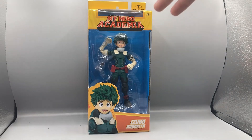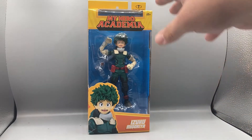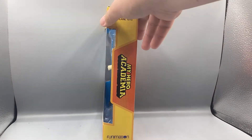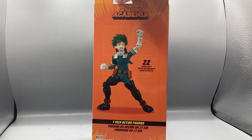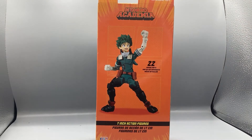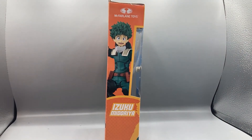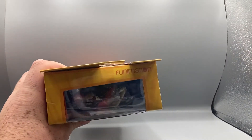Anyways, let's get into looking at the box. You can see it says My Hero Academia Izuku Midoriya, has a picture of the figure. On the side you see some My Hero Academia McFarland Toys branding. On the back you've got a little image of him, it says 22 moving parts, and these are seven-inch action figures. On the side you've got an art image of Midoriya there.